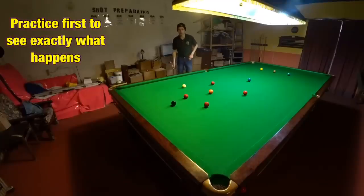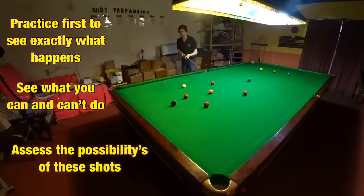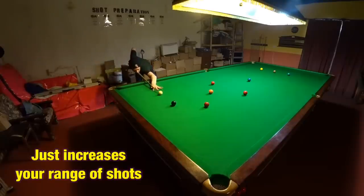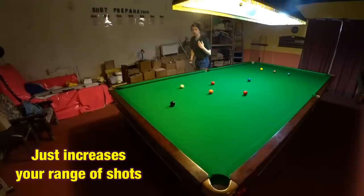Once you've had a bit of practice with this and you've worked out what you can and can't do and what isn't possible, I'd say try to use it as sparingly as possible. Try to be in the right position every single time so you never have to use that shot. But if it does come up you'll have a shot you can possibly play, and that's what this game is all about — having answers to every single shot on the table.